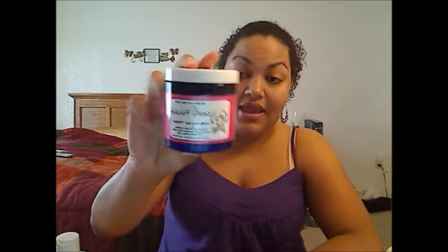Curl Junkie — my first time trying Curl Junkie products. I'll definitely be repurchasing the Curls in a Bottle, and will probably be getting the Curl Rehab again. The Deep Fix I'll probably just finish up or leave as a backup. But yeah, that's it. As always, thank you guys for watching — comments and questions are always welcome, leave them below in the comments box. I'll see you guys in my next video. Bye!